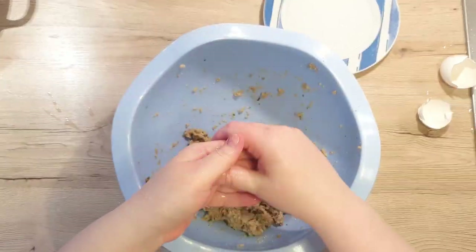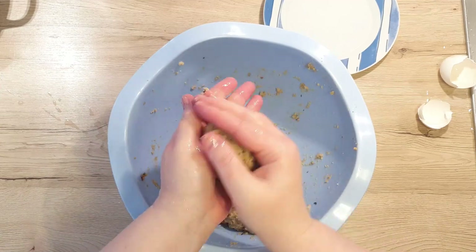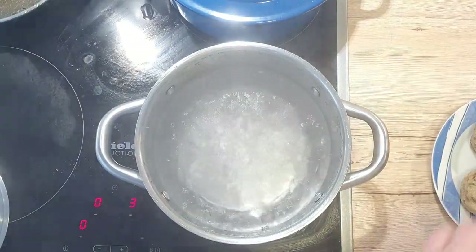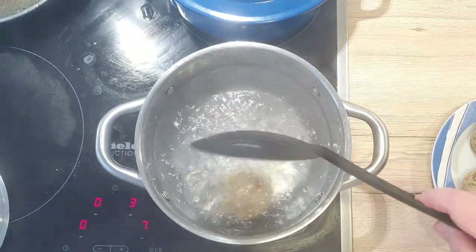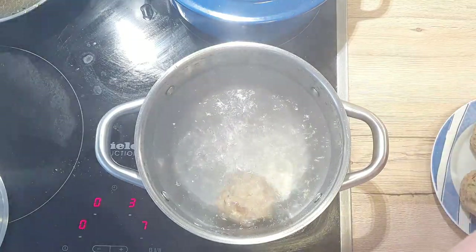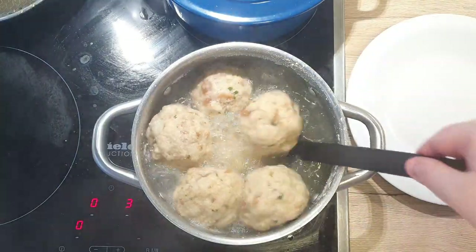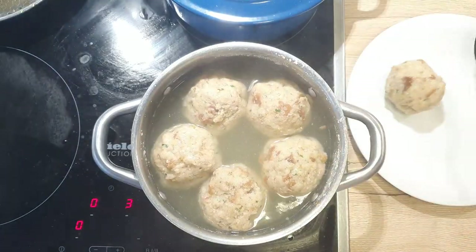For easier shaping, wet your hands with cold water. When you're forming the bread rolls, they must not be sticky, but they must hold their shape. Bring to a boil at least 1 litre of water with 1 teaspoon of salt. Carefully add in your dumplings and cook them for 8-10 minutes. The cooking time will depend on how big or small you make them. Once cooked, remove them from the pot and drain them — they are ready to serve right away.